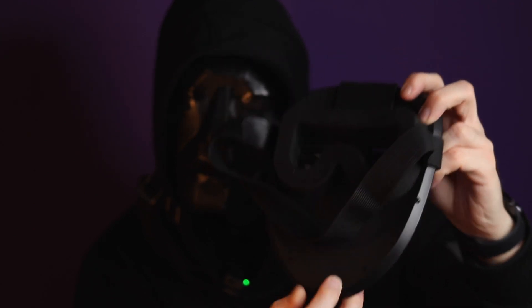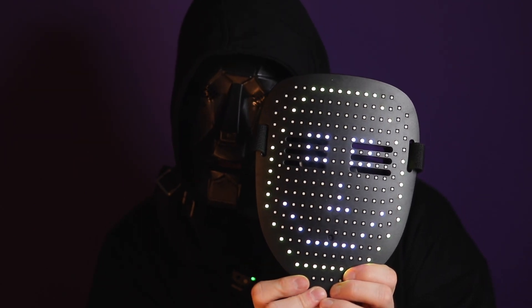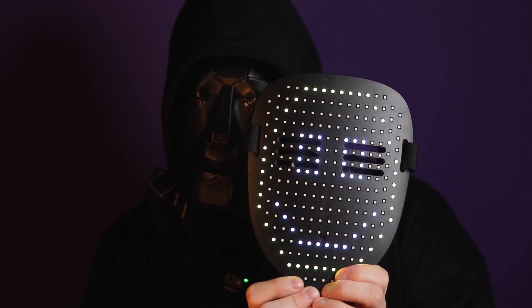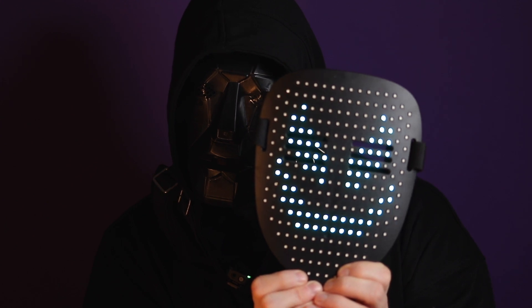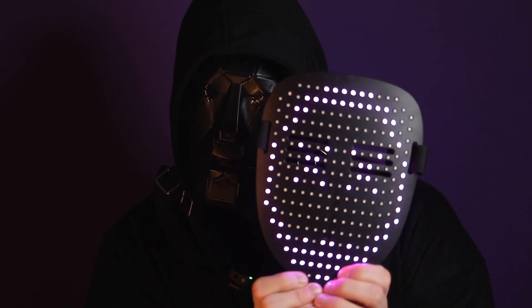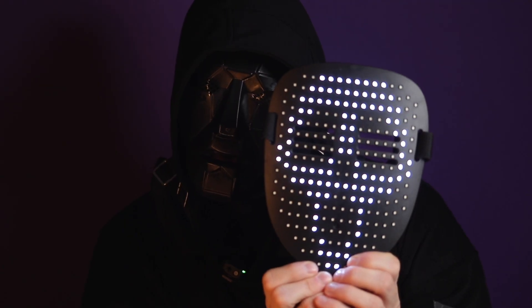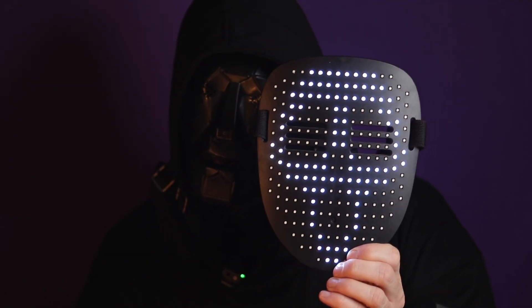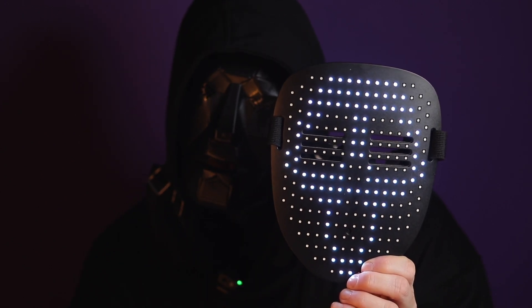If we press the button it turns on and it remembers your last face. You press the button to cycle through many different faces. This is probably my most favourite — I really like this screen face. So now I'm going to swap the mask over.